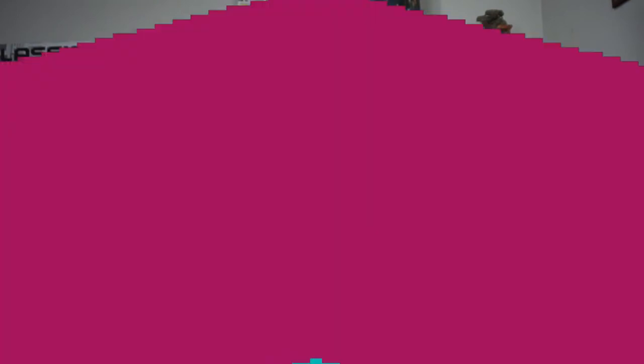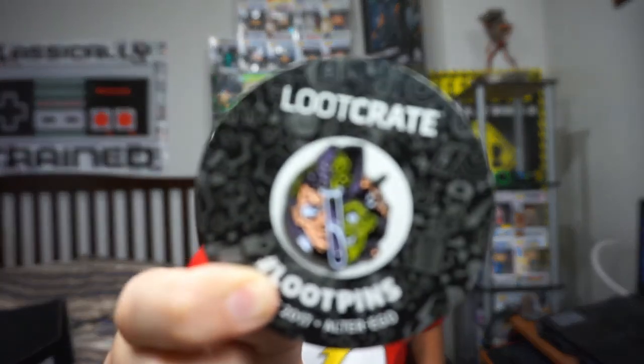Let's see what our next item is. We got ourselves a button pin — I think it's supposed to be Dr. Jekyll and Mr. Hyde. I've never seen the movie or anything. Let's open this thing — I'm going to say this is highly detailed. There's the chemical reaction, and there's the test tube, so he's got two personalities — he drinks and he turns into Mr. Hyde. It's very confusing for me, so I'll give this button pin 4.5 stars because it's highly detailed.